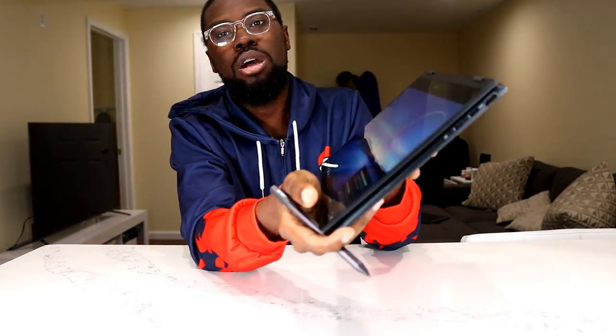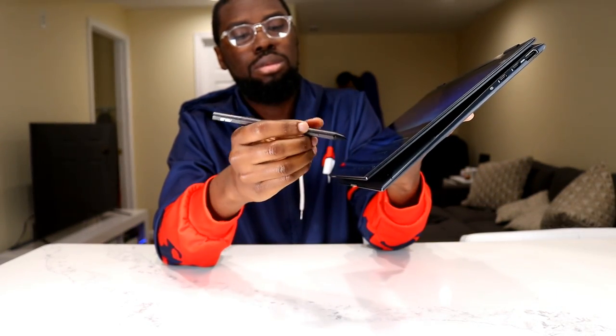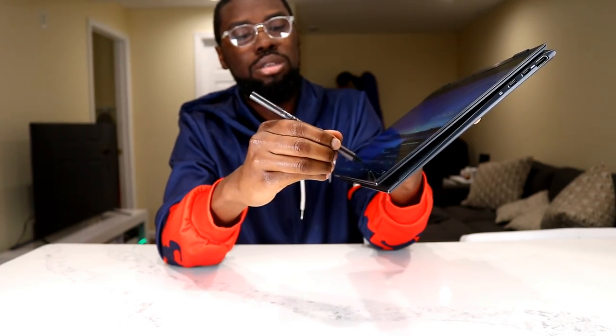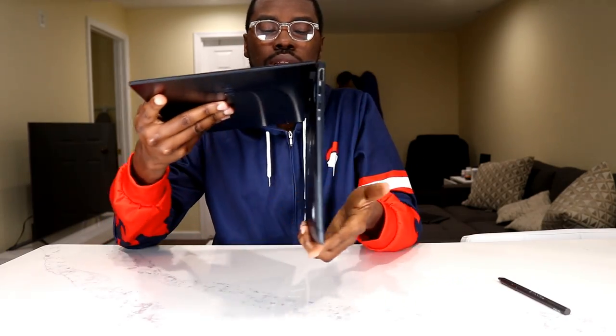Let's try the pen one more time. If it doesn't work, it doesn't work. It's not working. I really don't know. The pen is kind of useless to me right now — it's really useless to me.